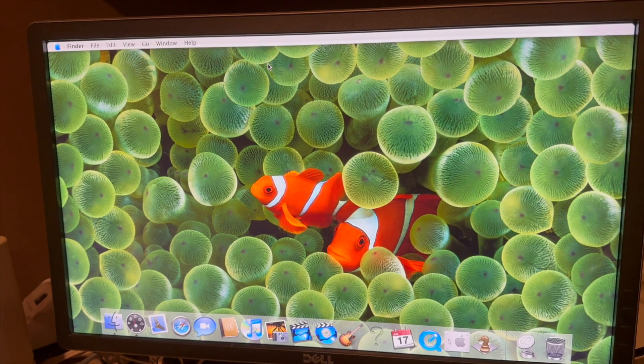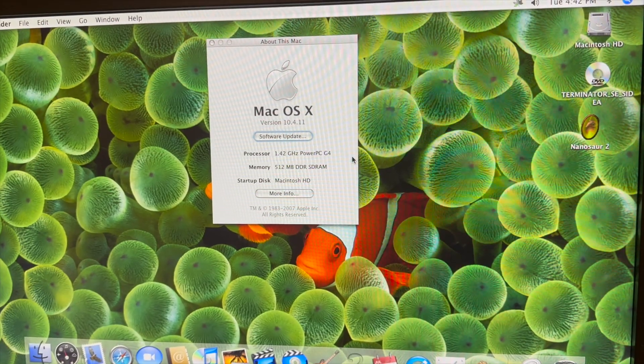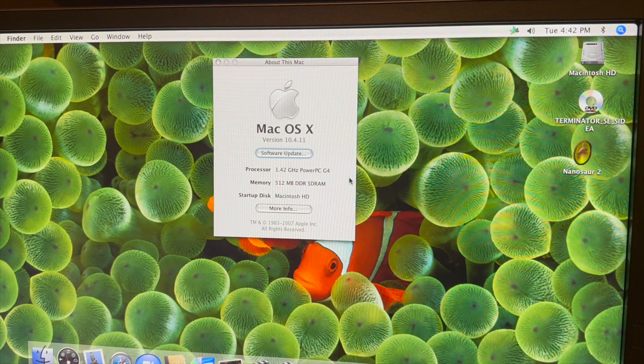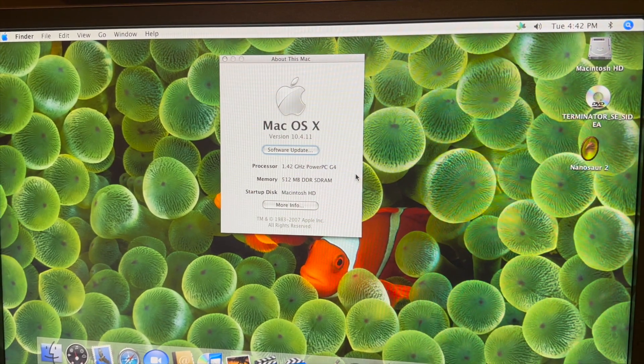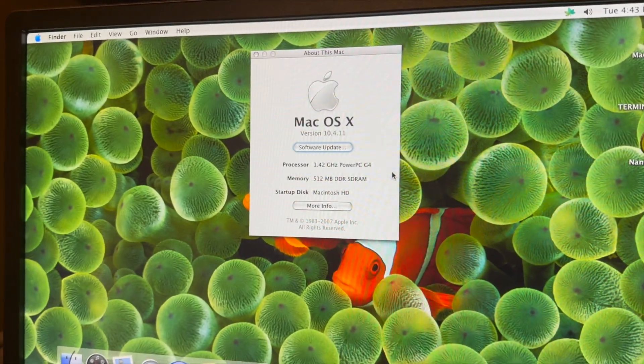The fish wallpaper has popped up — I love that. Oh, we have The Terminator in there; I didn't know that was in the computer the whole time, that's so funny. So it's using a 1.42 gigahertz PowerPC G4 processor and 512 megabytes of RAM. Really low specs, kind of funny, but it still runs macOS Tiger just fine.